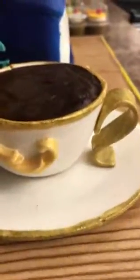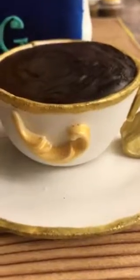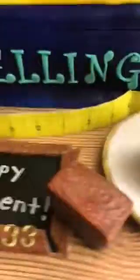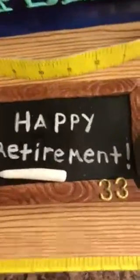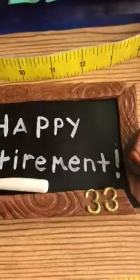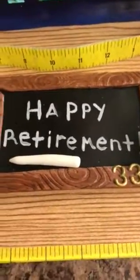And then I used edible AmeriColor gold paint. And then we have the chalkboard and the chalk eraser. I put 33 on it because she's retiring after 33 years.